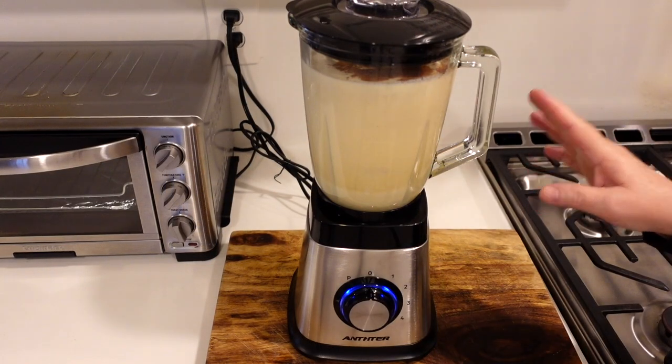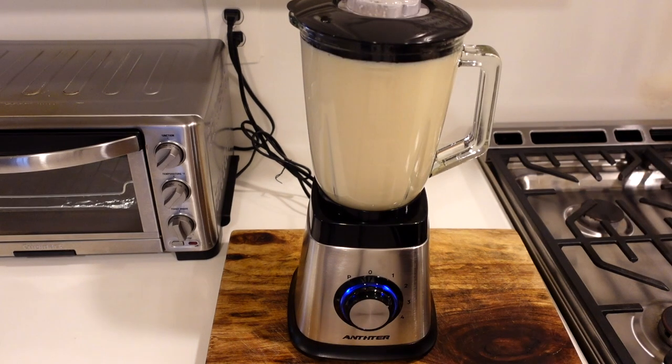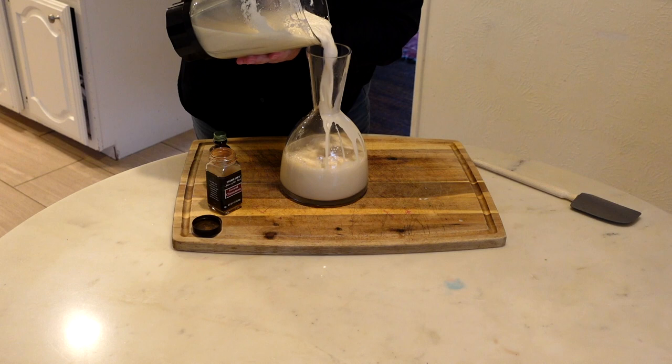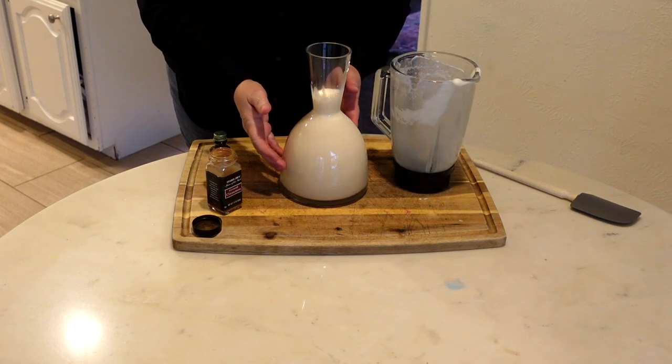We are going to blend this for about 2 minutes so everything mixes well. We will chill this and then try it.